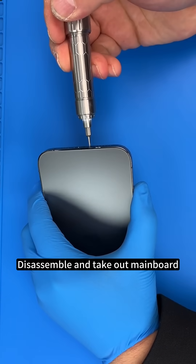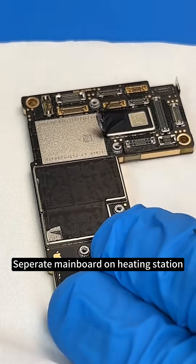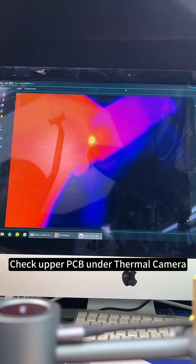Let's disassemble the phone and take out the mainboard. We separate the double layer mainboard on the heating station and check the upper layer under thermal camera.